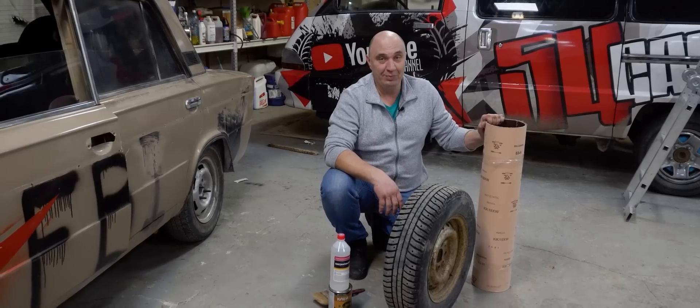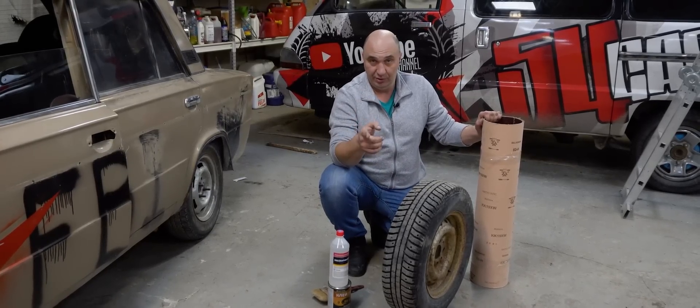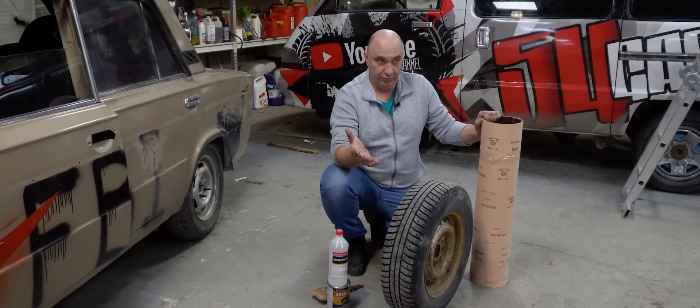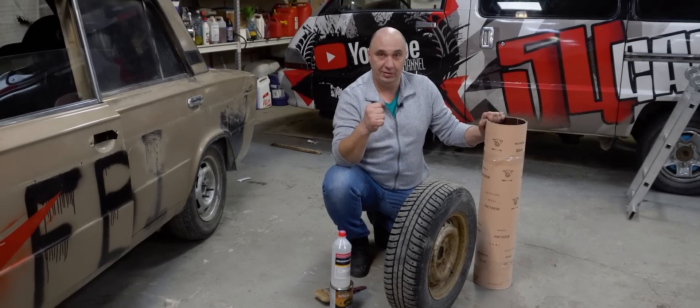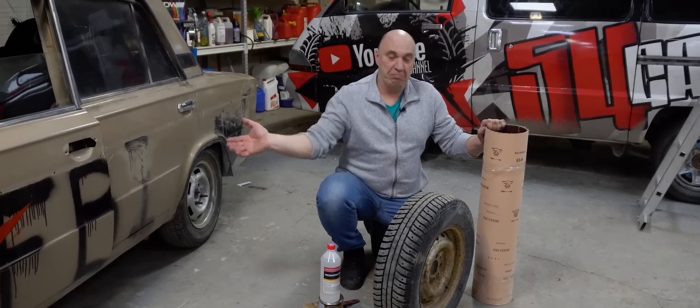What do you guys think? Is it gonna do anything? We're gonna go to the test track, which is currently covered in ice — and that's exactly what we need to test these. So let's stick this on and go have some fun.